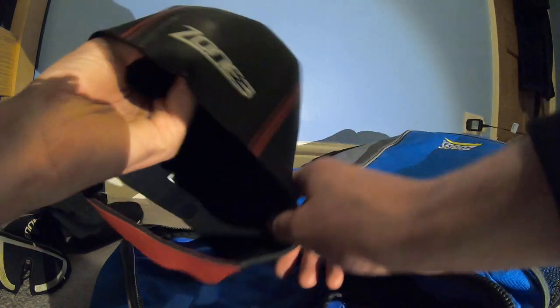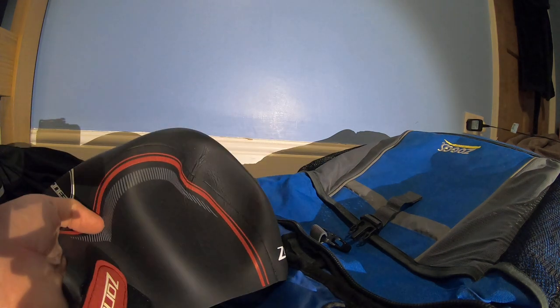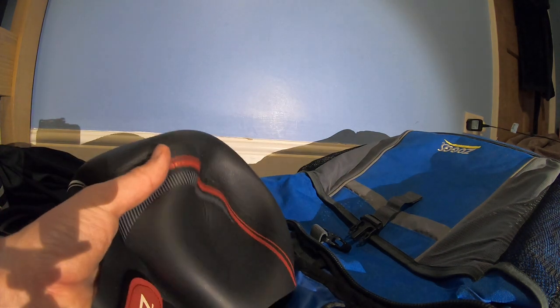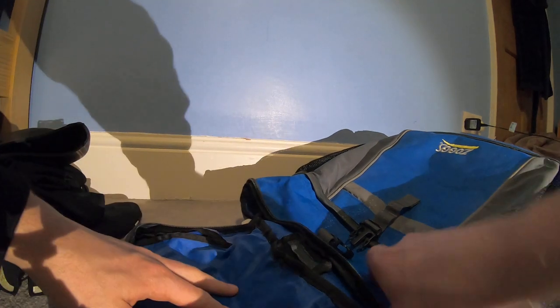Next we have the Zone Three neoprene skull hat. One of the things I always want in a neoprene hat is a strap, otherwise I always feel like the hat's slipping off my head. Weirdly with this one it's never really got the dent out of it, which is a bit annoying, but once it's on my head it's absolutely fine — does the job, keeps your head warm. If you're looking for a neoprene hat I would definitely recommend this one.